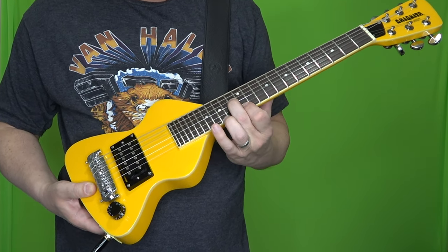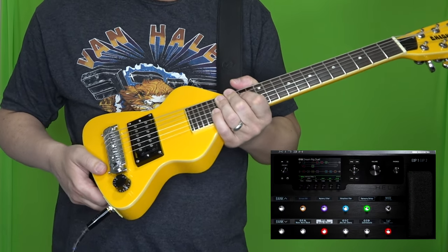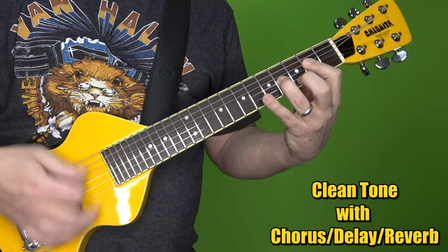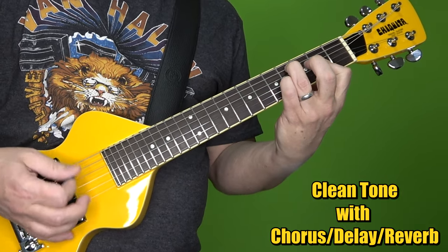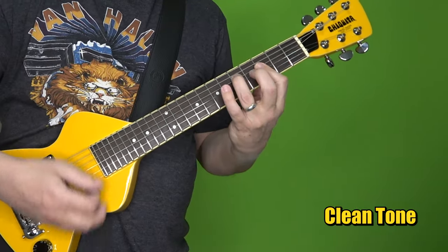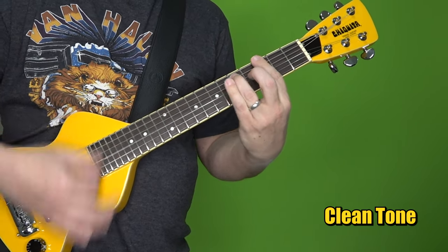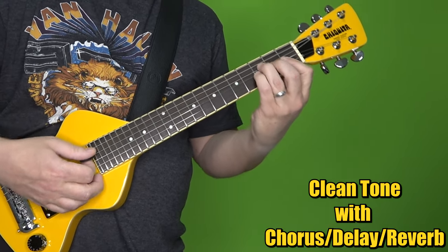Now I'm going to play just a little bit more for you so you can hear it in action — a little bit of clean, a little bit of crunch, a little bit of lead. I am running it through my Line 6 Helix processor.